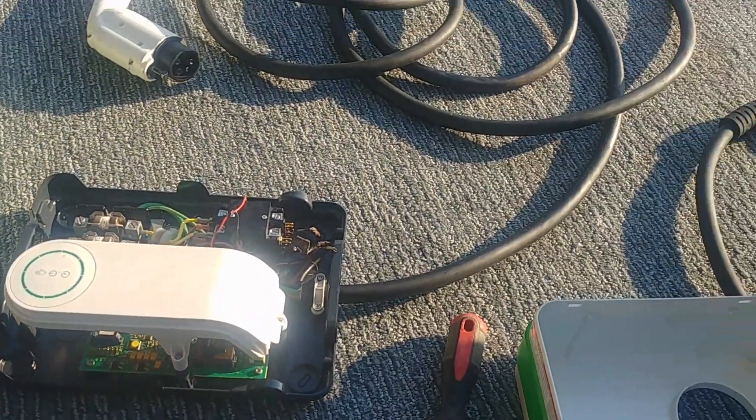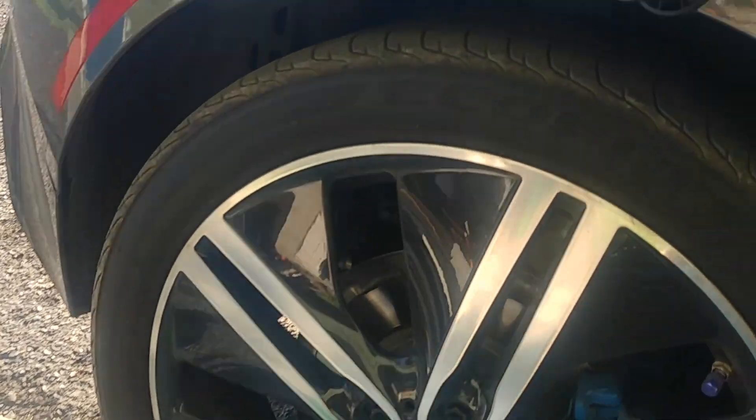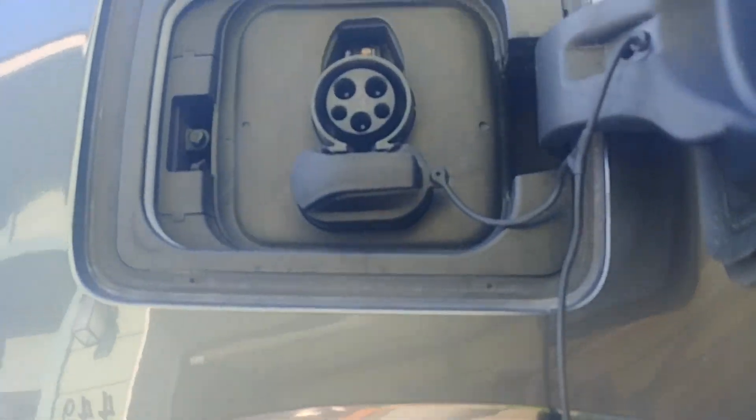In this video, I'm going to show you how to hardwire a Schneider 240V 30A EV charger.